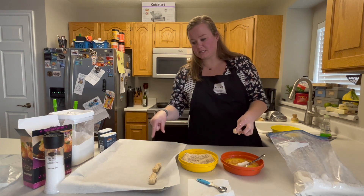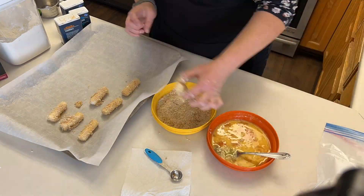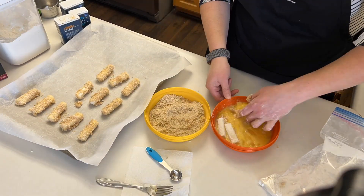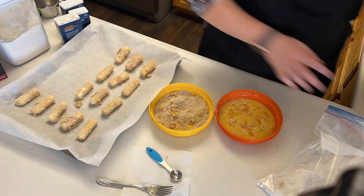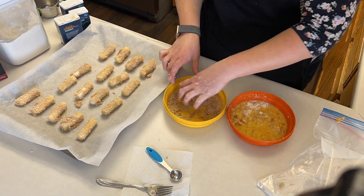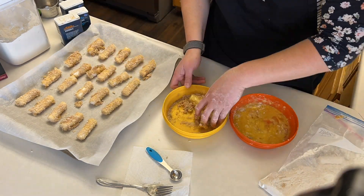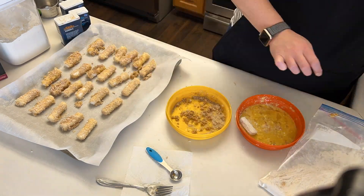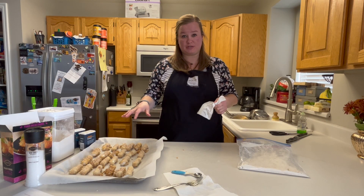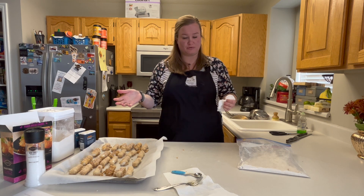I'm going to go ahead and keep getting these done. The sticks are all ready now for the freezer. Like I said, they go in for 30 minutes at least. They can stay in there for up to about a day or two if you need to.